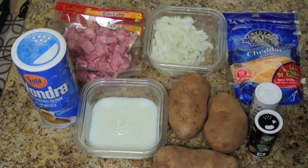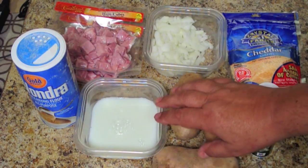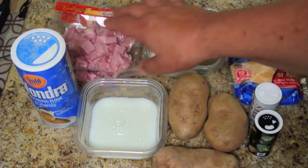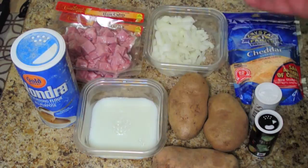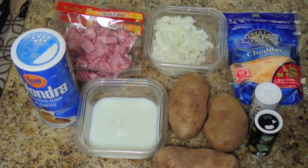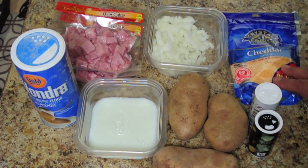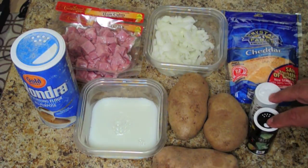The ingredients for what we call prairie dog potatoes are three good-sized potatoes, about a quarter cup or so of milk, a little bit of flour, a pound or so of ham. We bought the cube stuff because after all we're camping and it's just easier to do. An onion that we've already diced, and one of our favorite ingredients for everything is some cheese, and a dash of salt and pepper.